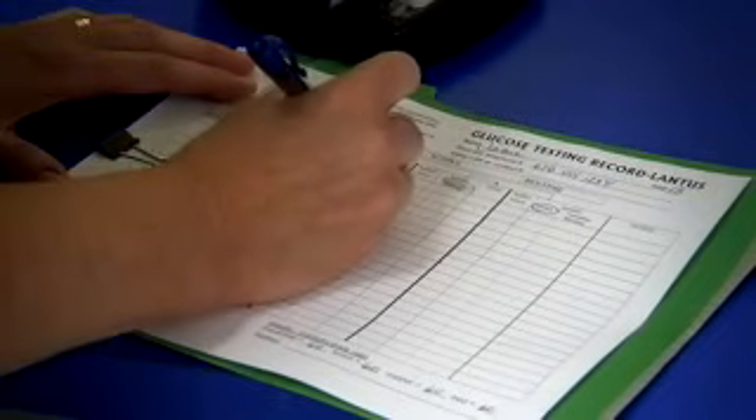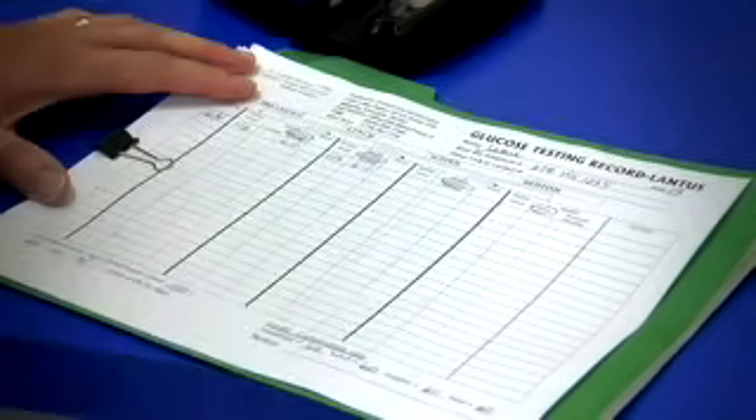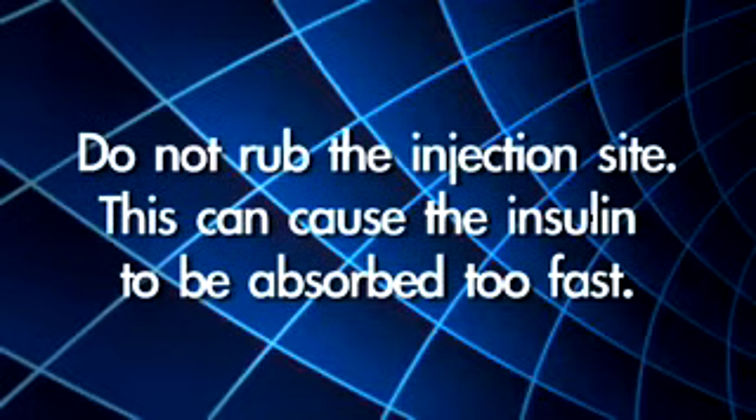Do not take more insulin if any of it leaks out — just make a note in your insulin and blood sugar log. Do not rub the injection site, as this can cause the insulin to be absorbed too fast.